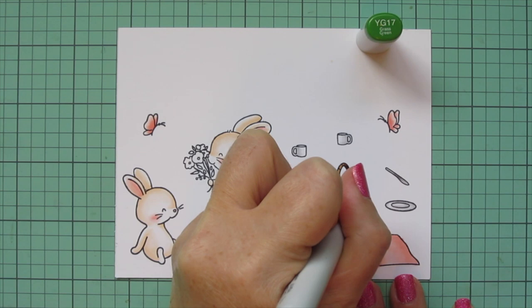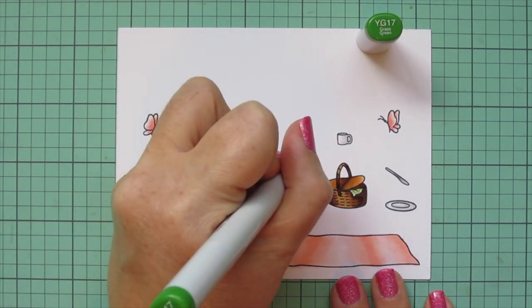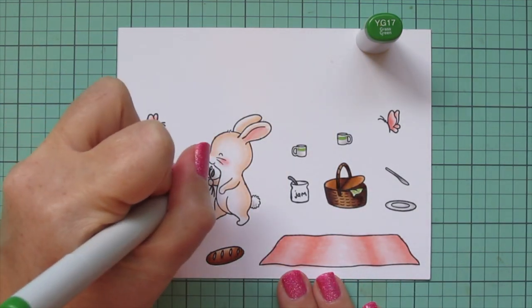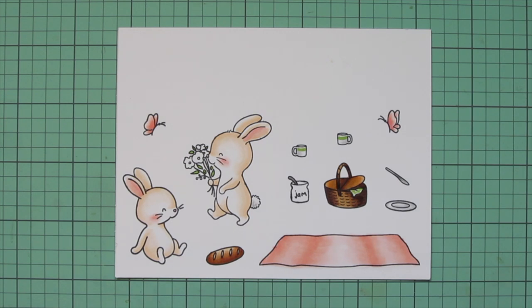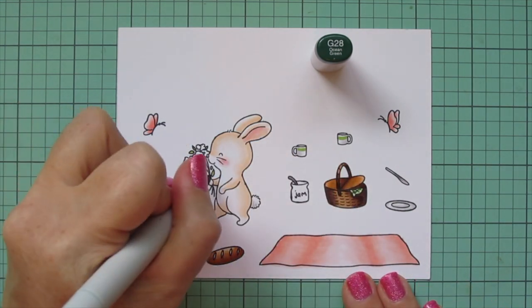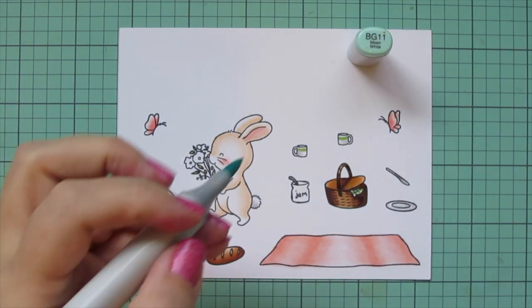Then I'm going to use YG17 to add a little bit of a plaid pattern to the napkin sticking out of the basket, and I also added a stripe to the top of both of the mugs. Then I'm going to use that to color in the leaves of the bouquet of flowers that the one bunny is carrying. I wanted to deepen up that green — I didn't feel like the plaid showed up very well since there's only a sliver of it showing — so I used G28 to add a bit of darker plaid and also just a touch to each of the leaves in the bouquet.